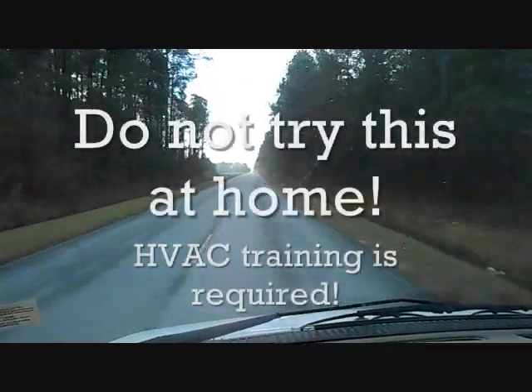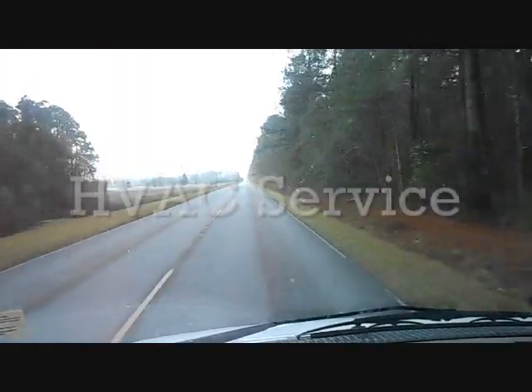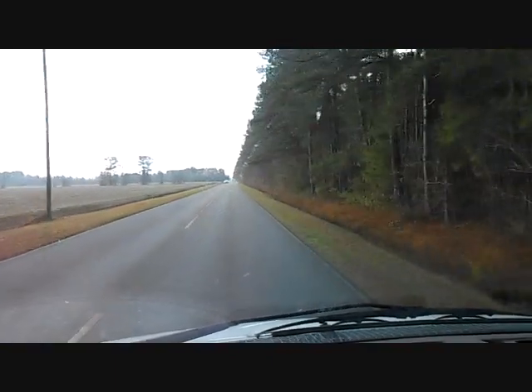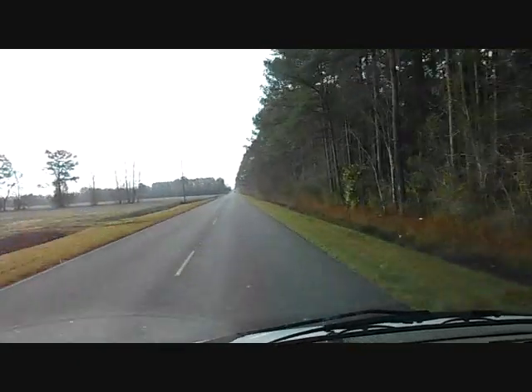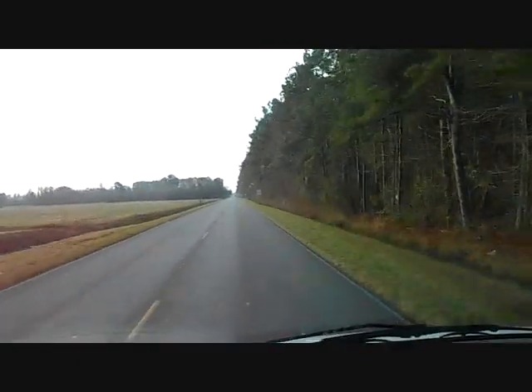I'm heading out this morning to change a Goodman evaporator coil and a GPH package unit. I installed the unit in fall 2009 and, like a lot of units from that time period from Goodman and several other manufacturers, it has started to leak. So I'm going to replace that today — that's probably all I'm going to do today.